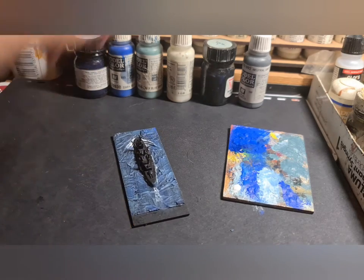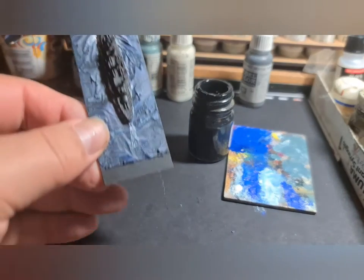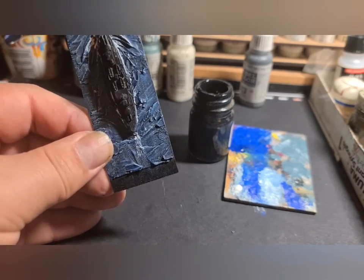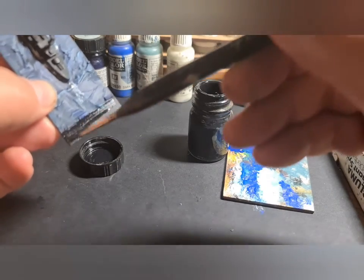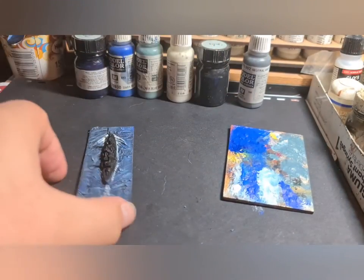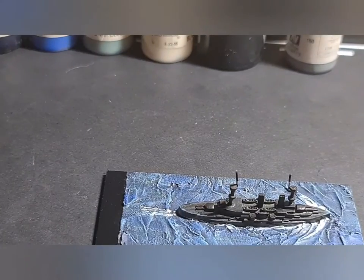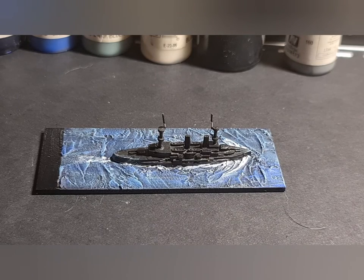Just before we finish this mini video — no matter how clever you are, you're going to get some bleed of paint onto the tab at the back. I'm just going to cover that with black paint so we've got a fresh base on which to put our name later on. So there we go — that's my version of a finished sea. If you look at the various collections of ships on Yorkshire Gamer, they've all been done this way.